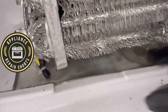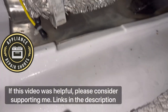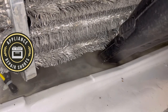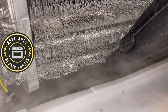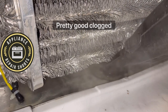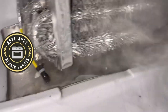This is a GE French door refrigerator. We're working in the fresh food section right now. This unit has dual evaporators, so the freezer is at the bottom, and that is also pretty clogged. I'm going to show you how to actually unclog your drain properly.